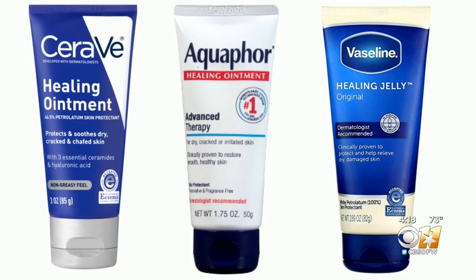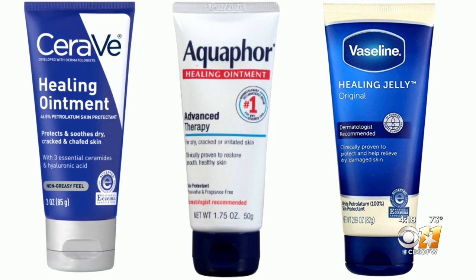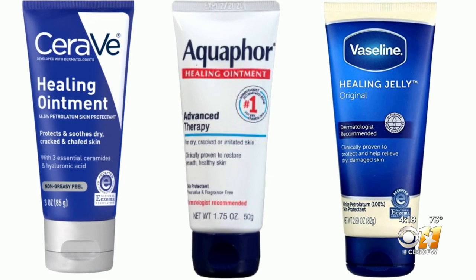Another great product combines several of these categories — it has petrolatum and ceramides for barrier repair, and it's like invisible gloves. It just goes on and you can carry it in your bag or pocket throughout the day.